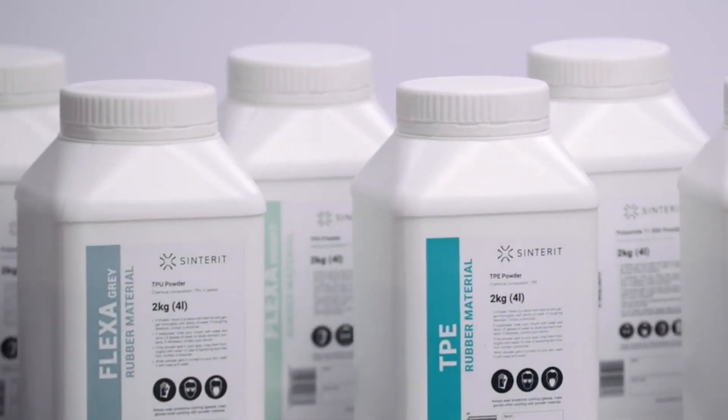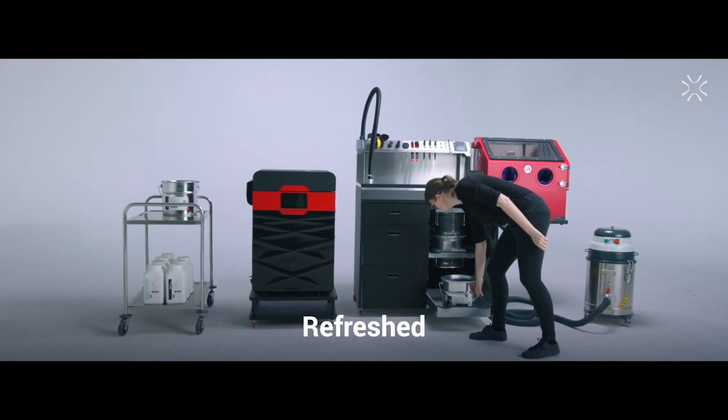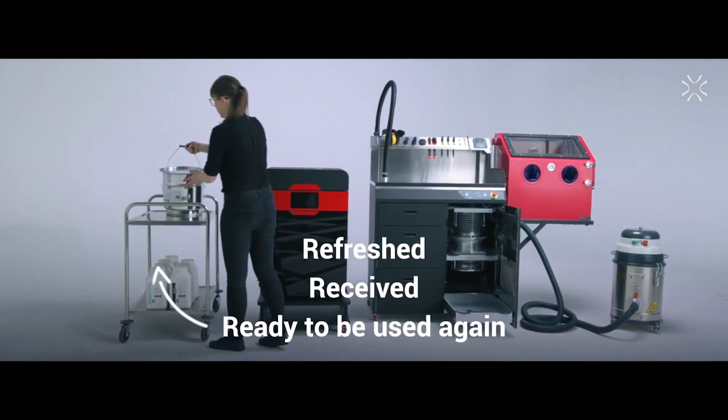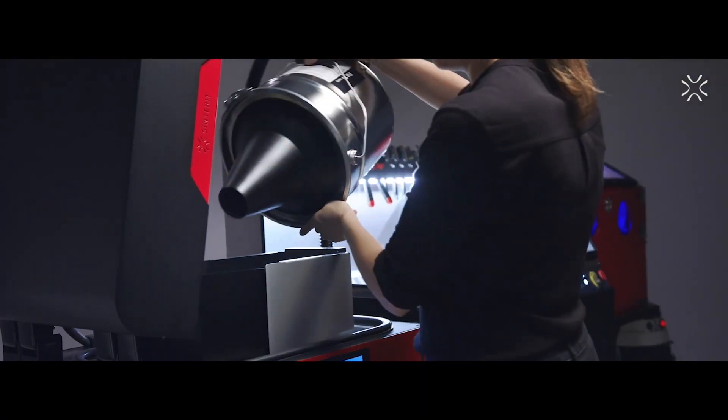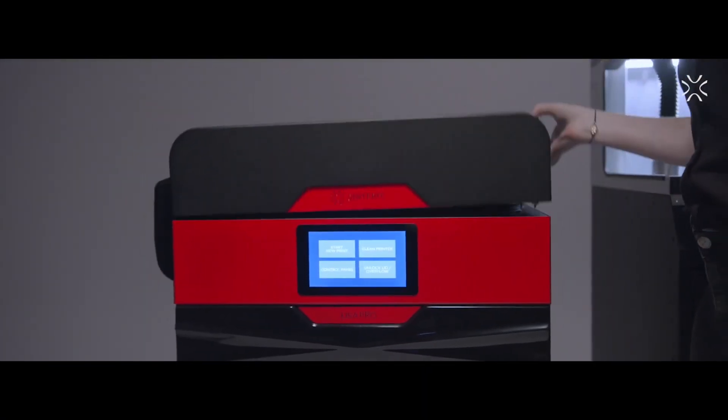Not only can you change the laser power to make it more or less flexible, but all of the flexible materials have a 100% or 0% refresh rate, meaning you can reuse all of the used powder. In the fine print they do recommend adding 10% of fresh powder, but you don't actually have to. And frankly, that's pretty cool.